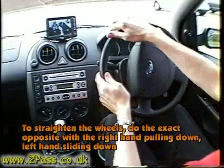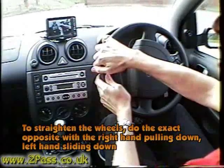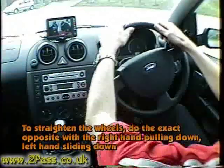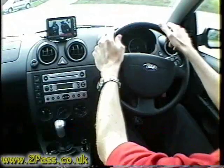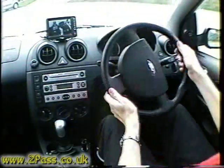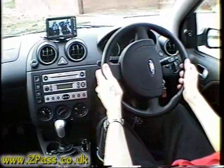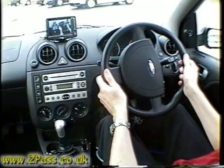To straighten up, right hand to the top of the wheel, pull down with the right, push up with the left, return the wheel straight. Then we're going to go back to normal speed. Steering is not as hard as it looks as long as you don't try too hard.